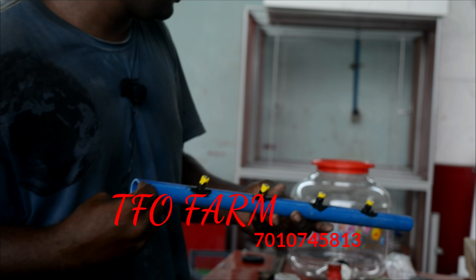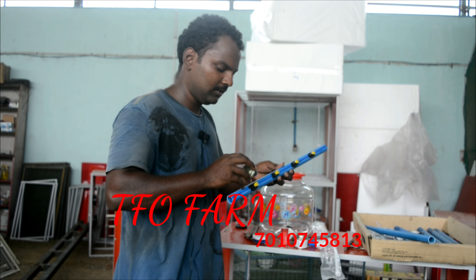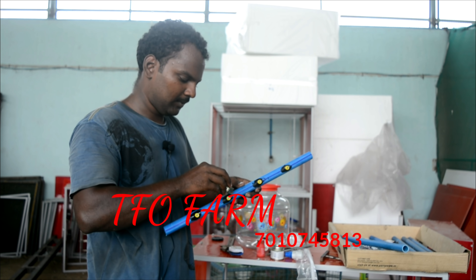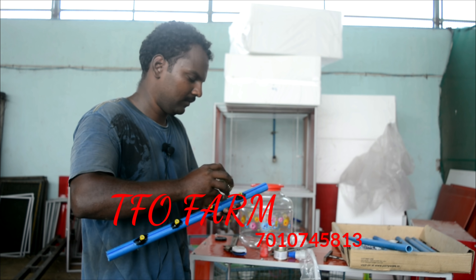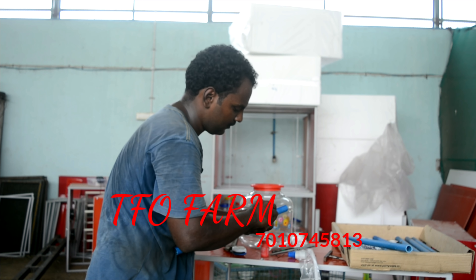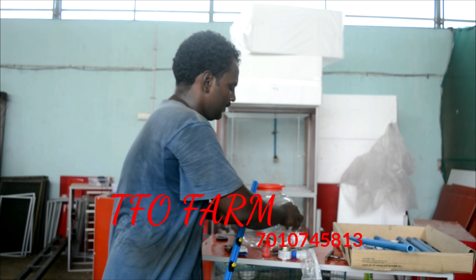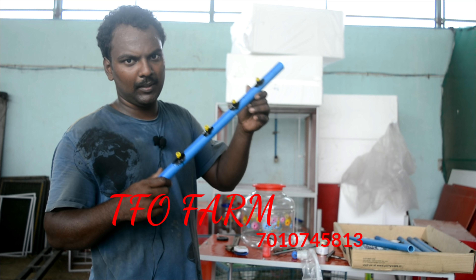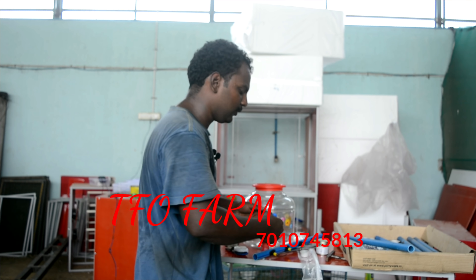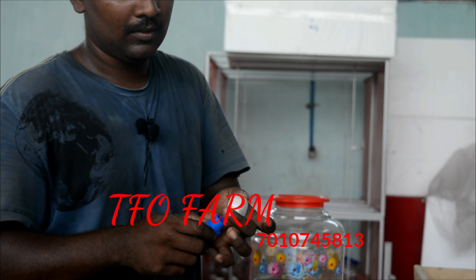We add the spanner to the other side for safety. We apply normal PVC solution — let's put two coats. Put it in to ensure there is no leak. We have to use this pipe with these 3 items. This is PTFE. The side of the pipe has a thread in half length.